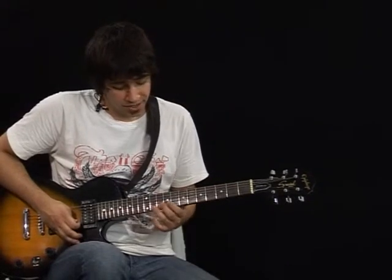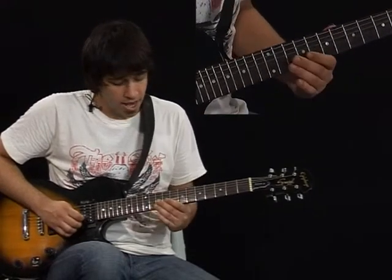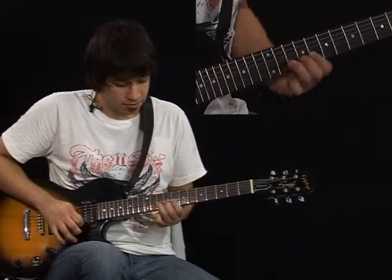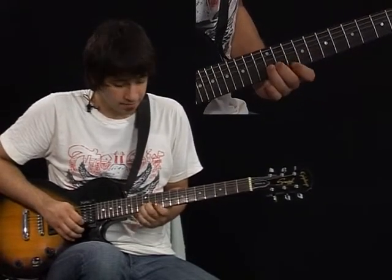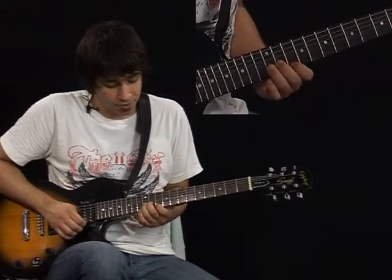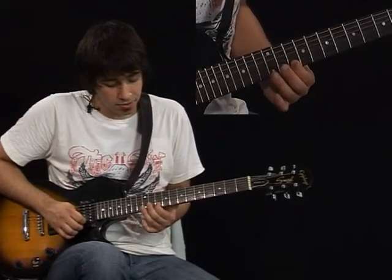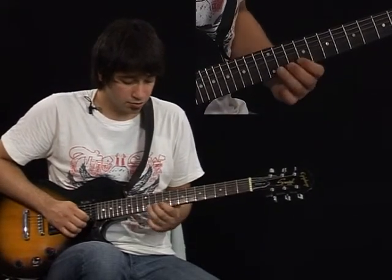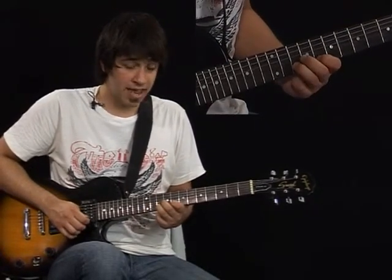For this exercise we're going to place our third finger here in the 10th fret of the 2nd string and we're going to move it up, sliding it like a grace note — very quickly to the 12th fret. And once you are in the 12th fret you're going to play with your first finger the 10th fret of the 1st string, and you're going to go back in the 12th fret of the 2nd string to the 10th fret, and play the 8th fret.